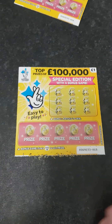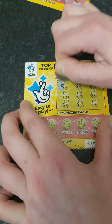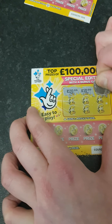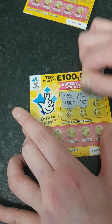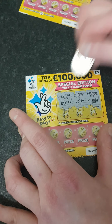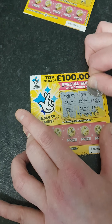We'll try the second one, see if this brings me any better luck. 20 pound, 10 pound, 5,000, 50 pound, 50 pound, 2 pound, 1,000 pound, 2 pound, 2 pound.